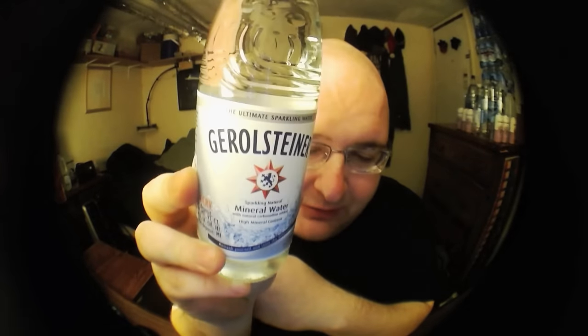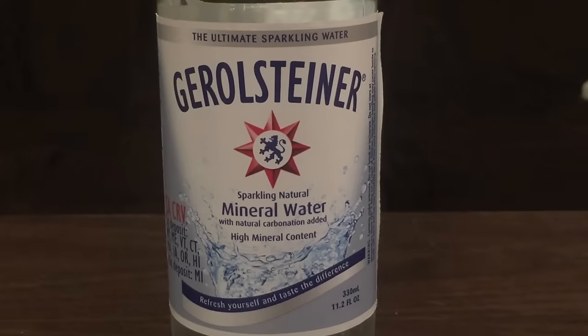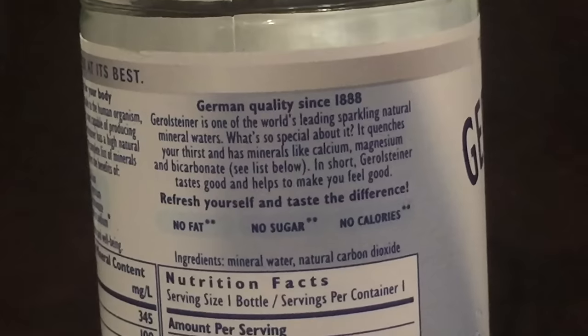First up is called — I believe it's called Gerolstein. It's a sparkling mineral water from Germany. This is from the 1800s and it's in a nice, unique, glass bottle.